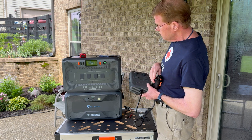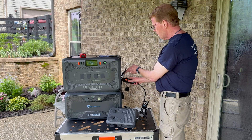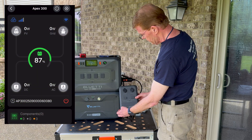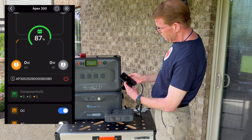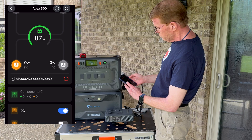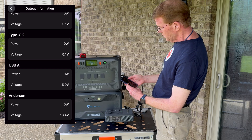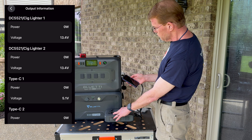With the Apex turned on, connecting the Hub D1 and hitting the on button lights it up green. In the Apex, the DC output indicator turns amber, and selecting that DC output reveals detailed metering. You can see individual readings for the cigarette lighter outputs, the 5521s, and even the Anderson connector — each showing voltage and wattage. The lighter plugs and 5521s are metered per side.